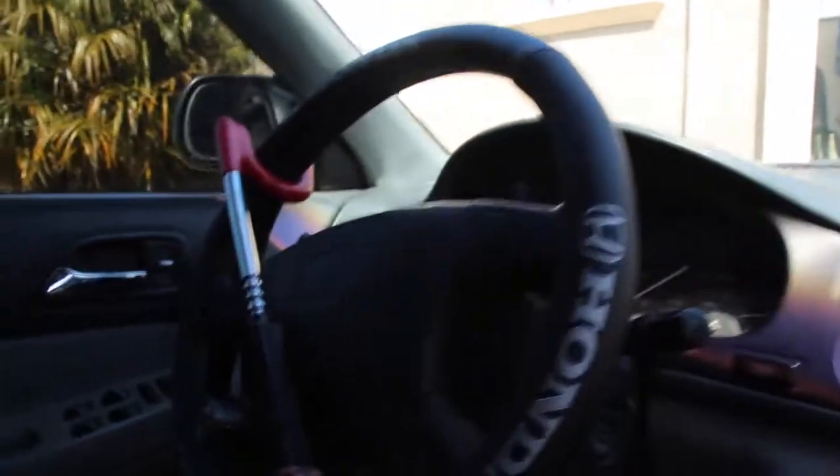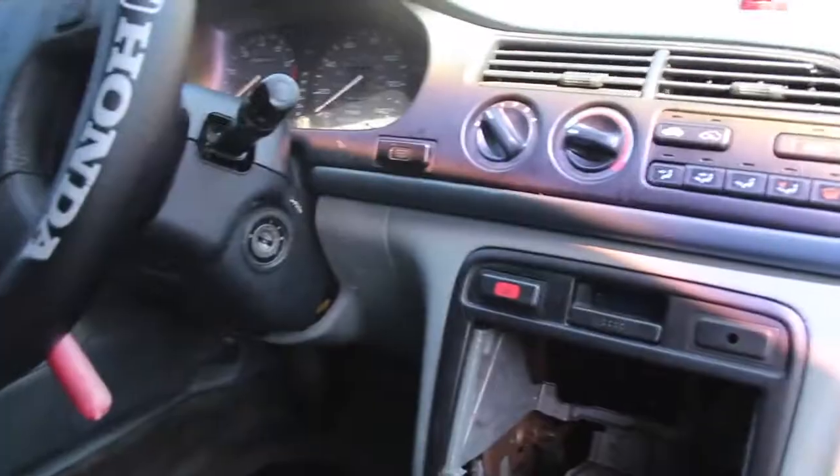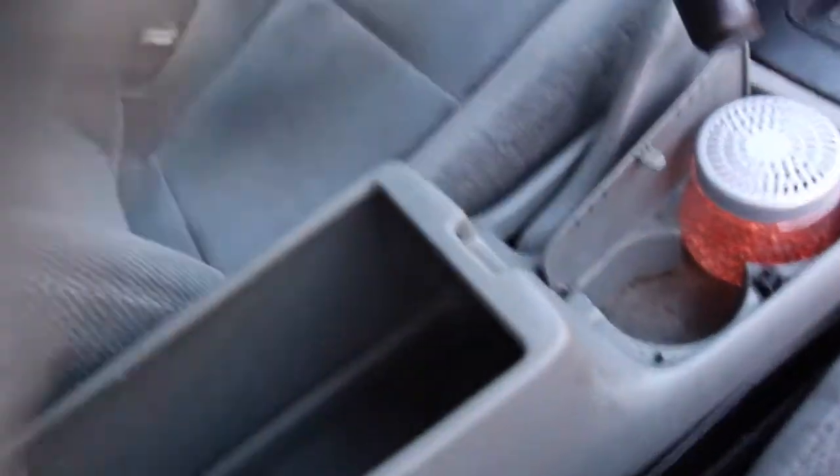All right guys, what is going on. I'm in the Honda Accord automatic four-door, four-cylinder that I picked up from a buddy of mine. Got it for a good price — it has 260,000 miles and it runs pretty good. I'm not sure what I'm gonna do with this car. First I'm gonna try to sell it, try to flip it and make some money. If not, I'll just keep it and daily it while I work on the Mustang.